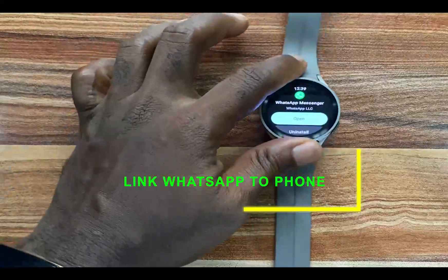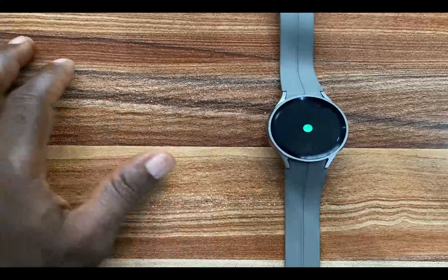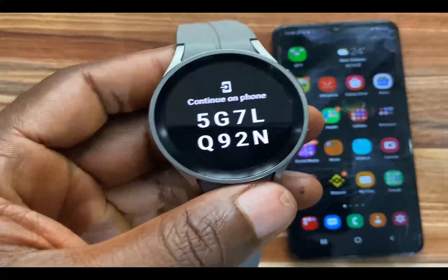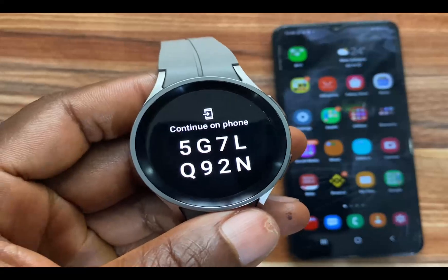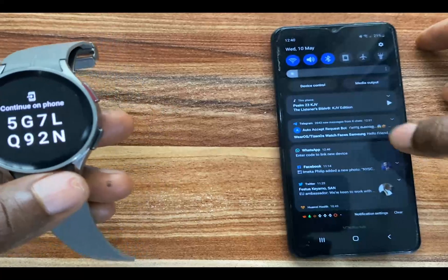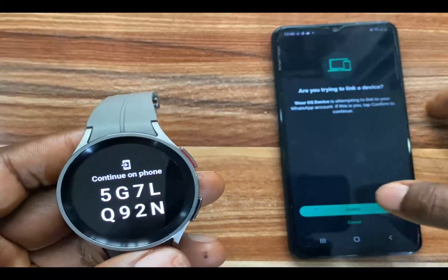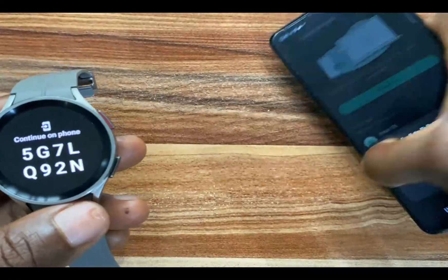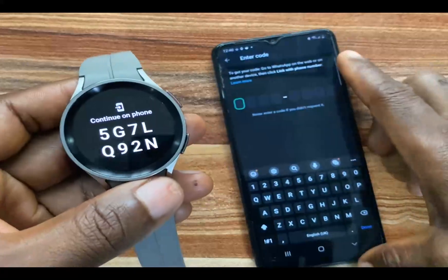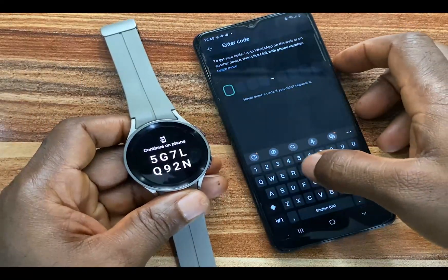The WhatsApp app has now been downloaded and installed to my Galaxy Watch 5 Pro. I'm going to tap on open. When you open the app for the first time, you can see where it says 'Continue on phone.' Swipe down and tap on where it says 'Enter code, link to new device.' Go ahead and tap on confirm, and unlock with your fingerprint. Then enter the code that shows up on your Galaxy Watch or whichever smartwatch you're using.